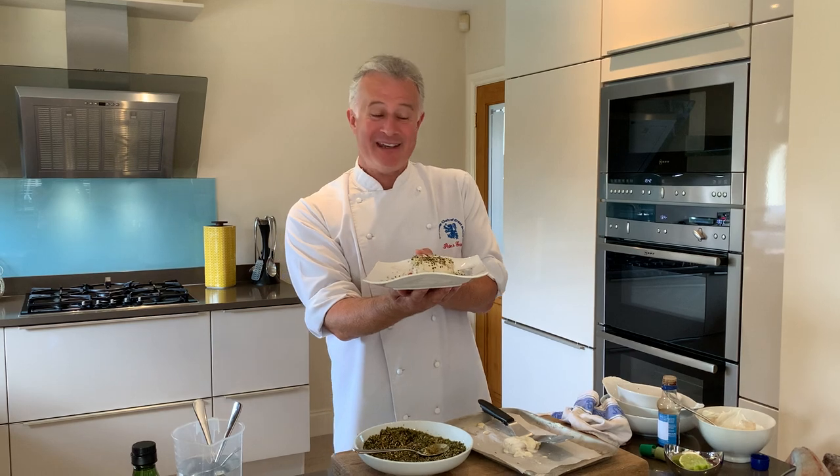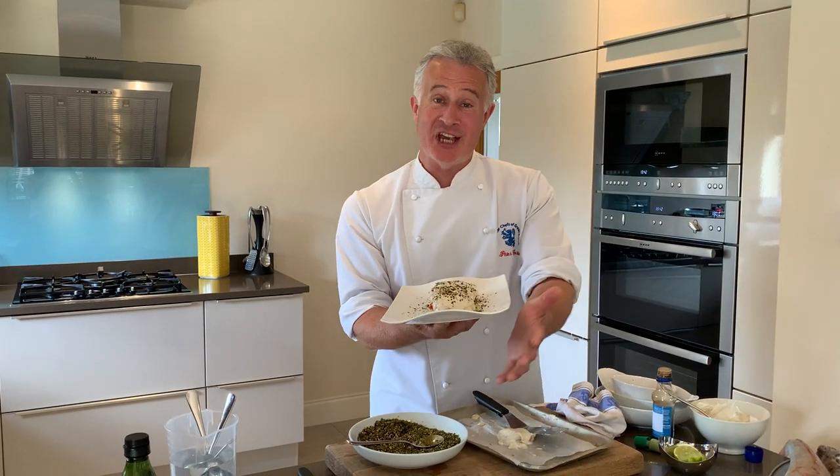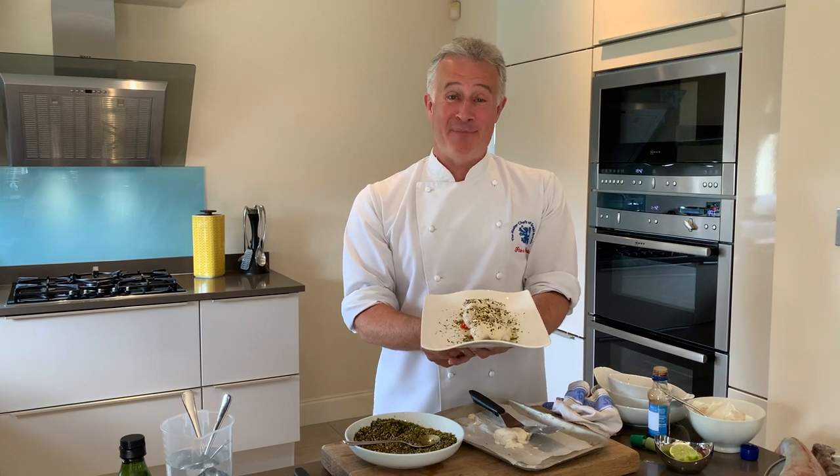Check out the Fish is the Dish campaign — go online and check them out. In the meantime, stay safe and happy cooking.